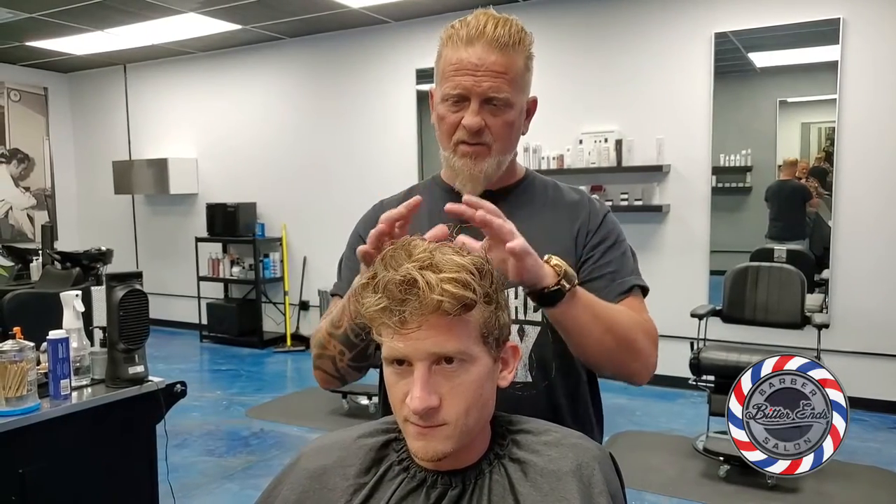Hi, how are you guys doing today? Today we're going to be doing the focal point technique. This is a technique that I created to draw the eye.